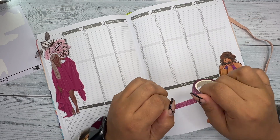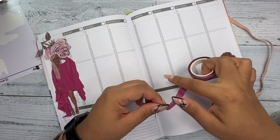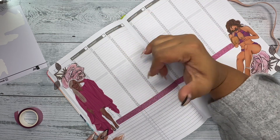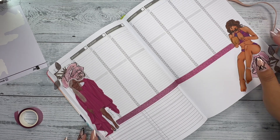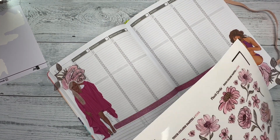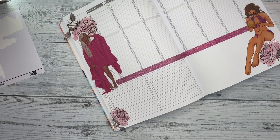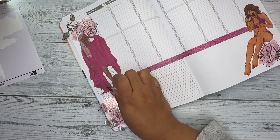I'm going to use this washi tape and cover this section. I normally cover this section with washi tape, but I think instead I'll just use it to write what book I'm reading about that day so I know what I'm writing about — especially since I'm normally reading two books at a time. Normally I'd white it out, but honestly, who cares — it doesn't matter.